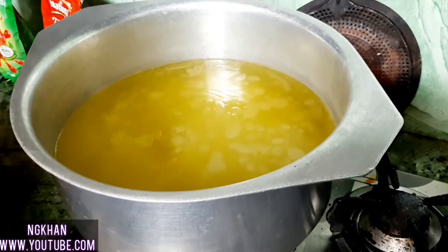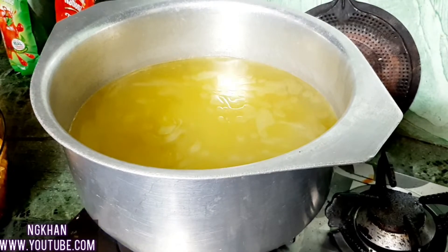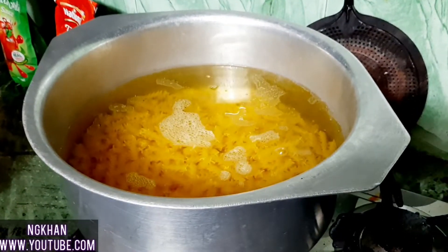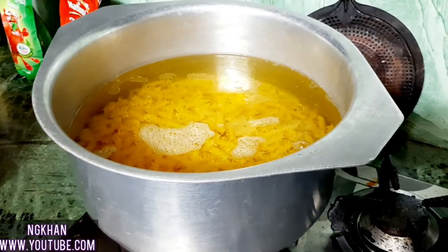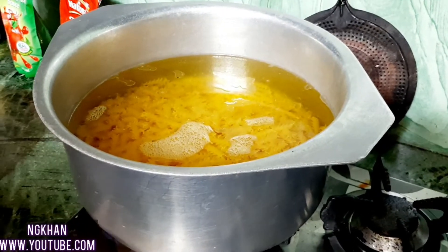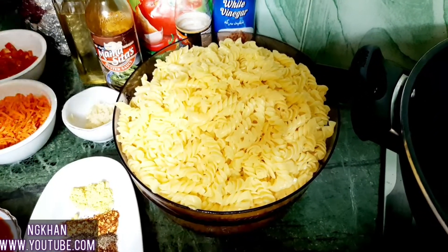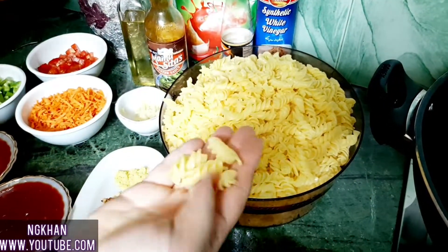We don't want the pasta to be too soft. I have told you how to do it — add pasta in the water. As it boils, we will start our next steps. Our spiral pasta has been boiled nicely.